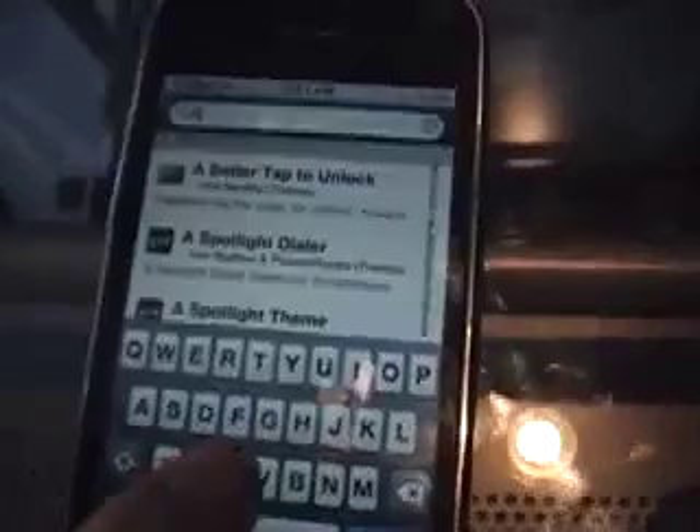It's either gonna be in the Changes tab — that's where I got it from — or you can just search it. I already have it installed, so hClipboard right there. Open that up and install it.